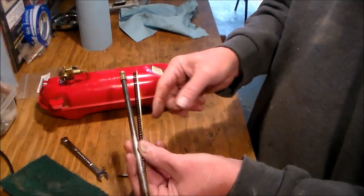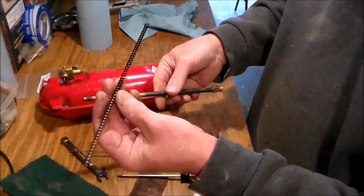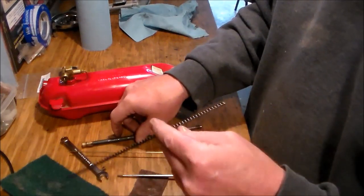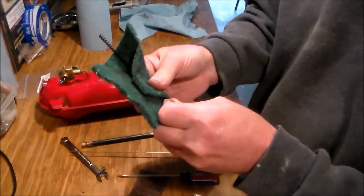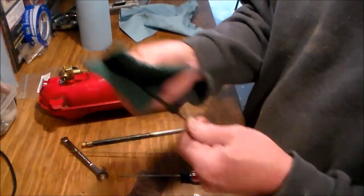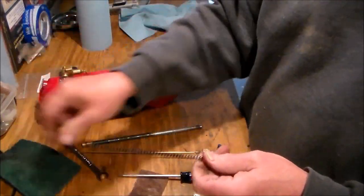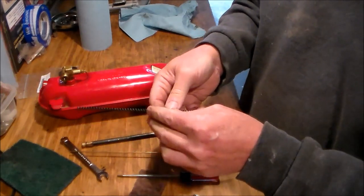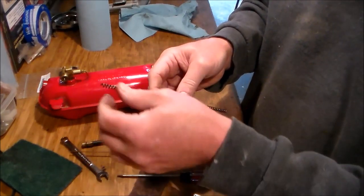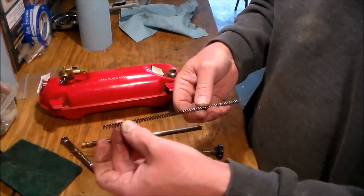You need to clean all this stuff. I showed you how to clean the needle, and then I'll show you how to clean the spring. This is easy — a little cleaner on this piece of scotch-brite and just do this, or you can take a little wire wheel with the battery drill and clean it with that, or you can use a fine wire brush — whatever you got.